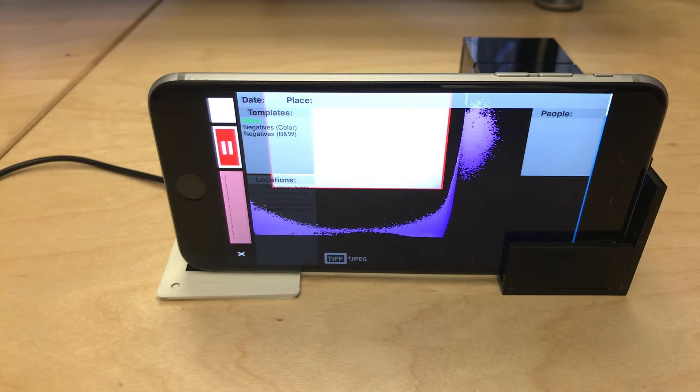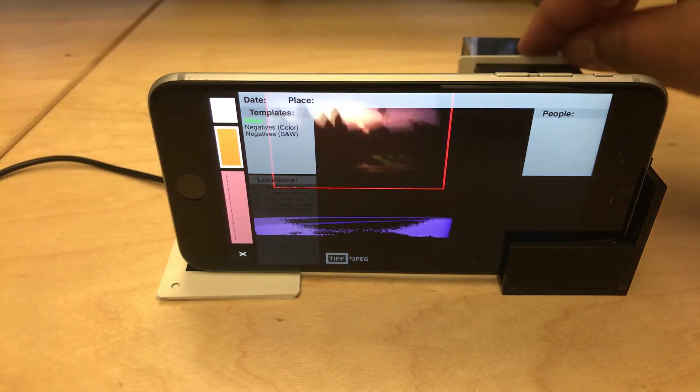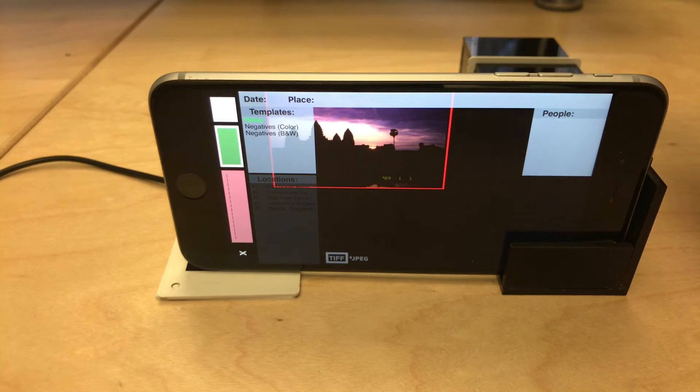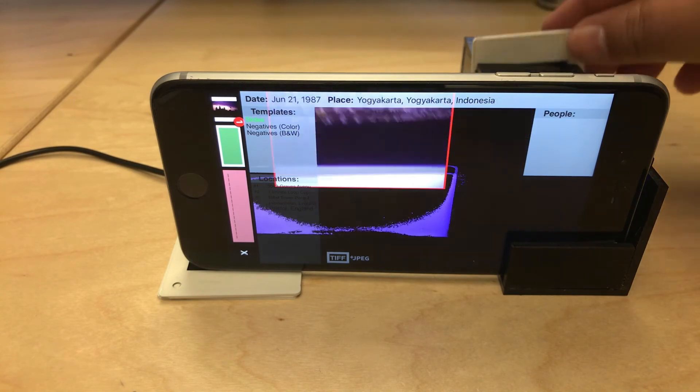Chromascan will capture anything inside the red crop view. I'll put a slide in and adjust the phone so the slide and the red box are aligned — this is something you should only have to do once for the rest of the scanning session. From here, I can use all the metadata features of Chromascan to scan and tag my slides. Let me do just three to give you an idea of what this is like: June 21, 1987, Yogyakarta, Indonesia — Capture. Then another capture, and then: May 18, 1997, Epcot Center, Florida — Capture.